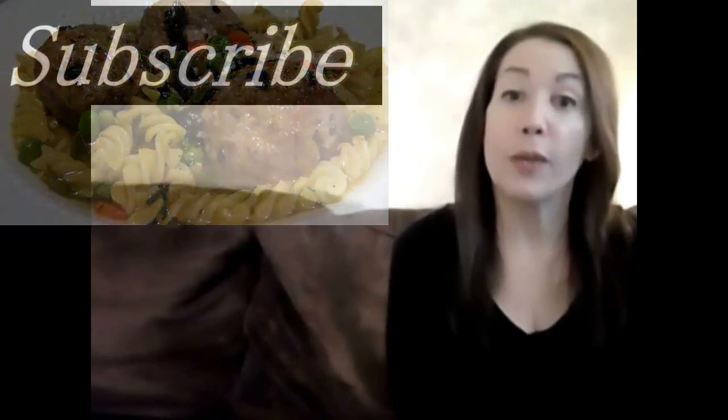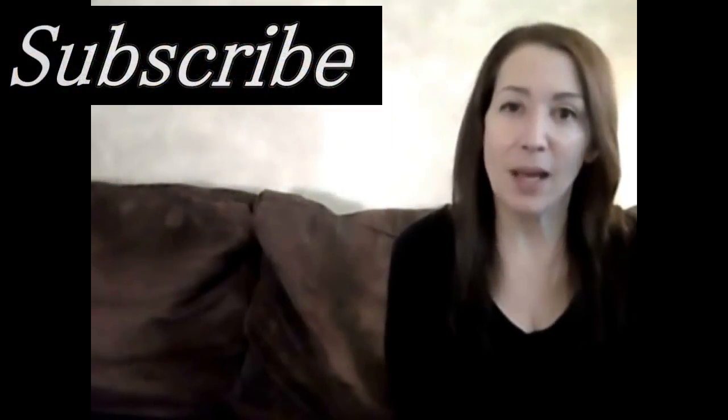For brand new recipes every week, don't forget to subscribe! See you again soon!